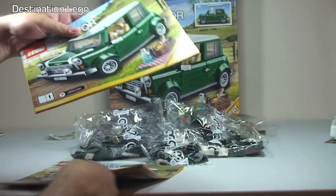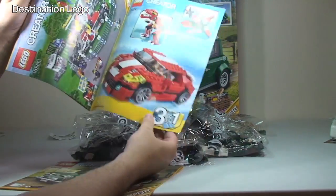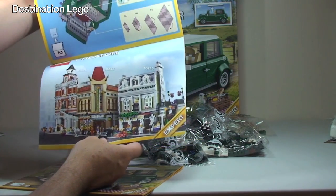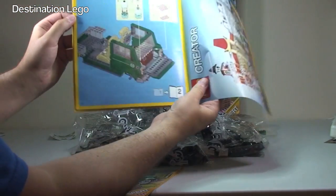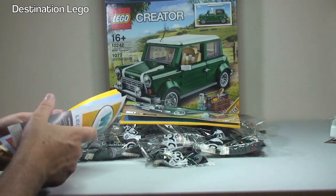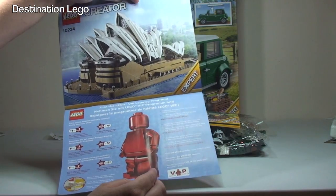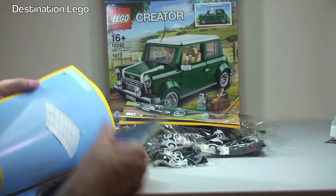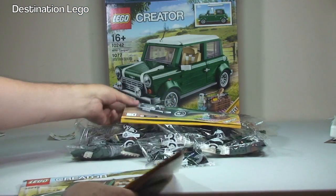We have two instruction manuals. Instruction manual one features other Creator sets — the fairground mixer, some of the modular buildings including the Parisian restaurant, palace cinema, and the town hall — a total of 64 pages of build. Instruction manual two has some VIP program information, the Sydney Opera House, the inventory piece count over two pages, and a final 51 pages of build.